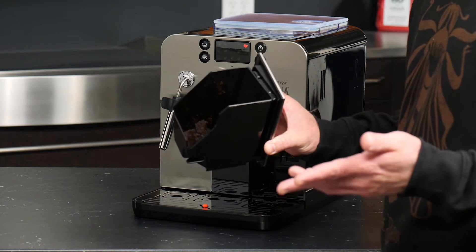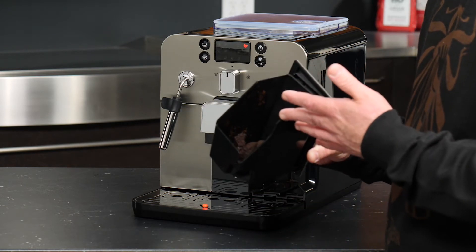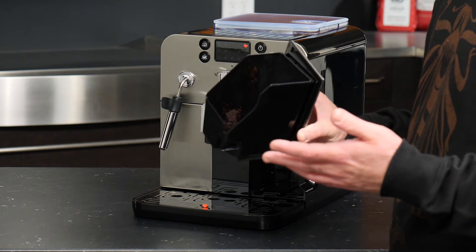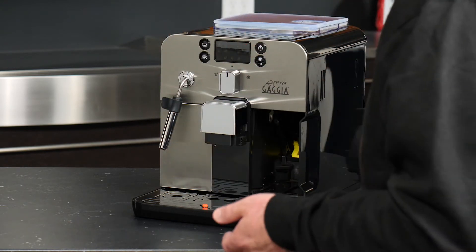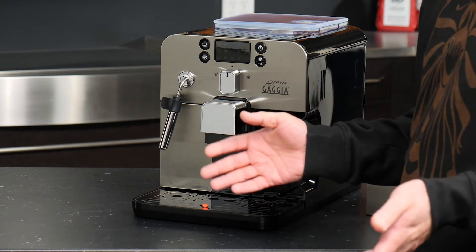Your first couple of shots on the machine may not result in complete pucks, as the machine needs to learn your coffee a bit better. Simply knock those out into the garbage.